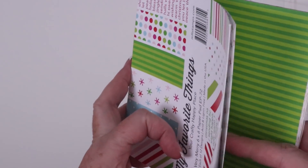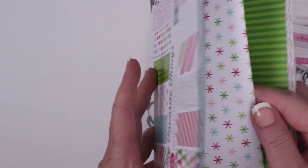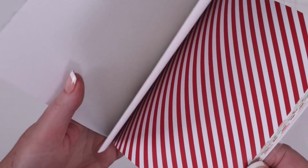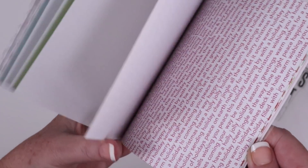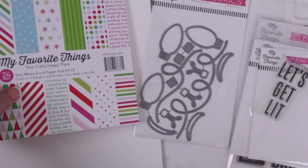This is the Very Merry 6x6 patterned paper pad, which you can purchase individually, so I'll share some of the cute patterns inside. I love the really bright colors and modern designs. I know 6x6 patterned paper doesn't really lend itself to slimline cards, so stick around for the end of this video and I'll share a way to use this patterned paper on a larger than 6-inch card.